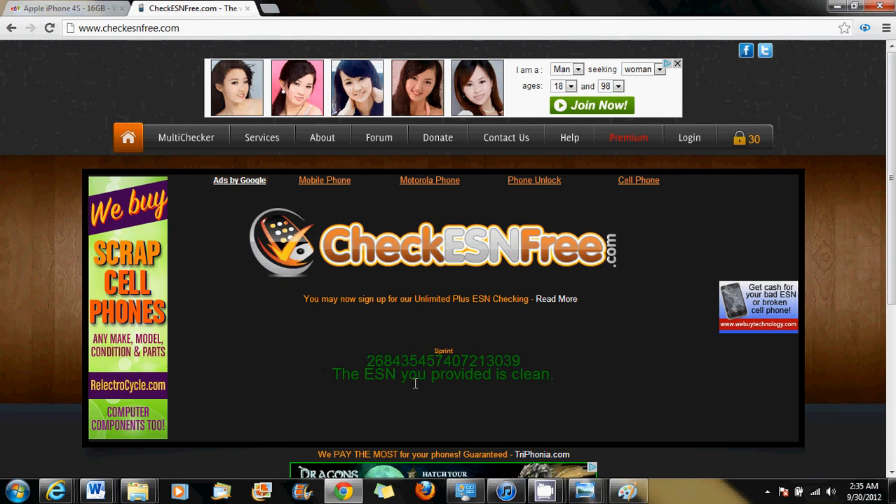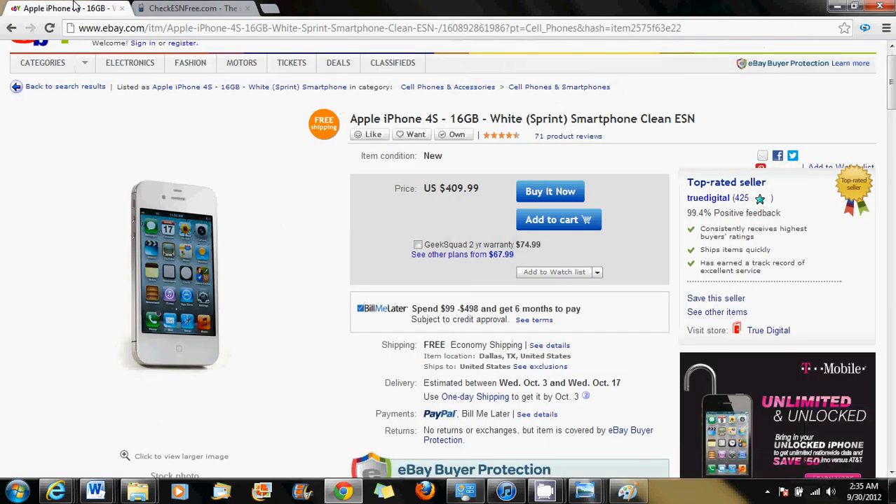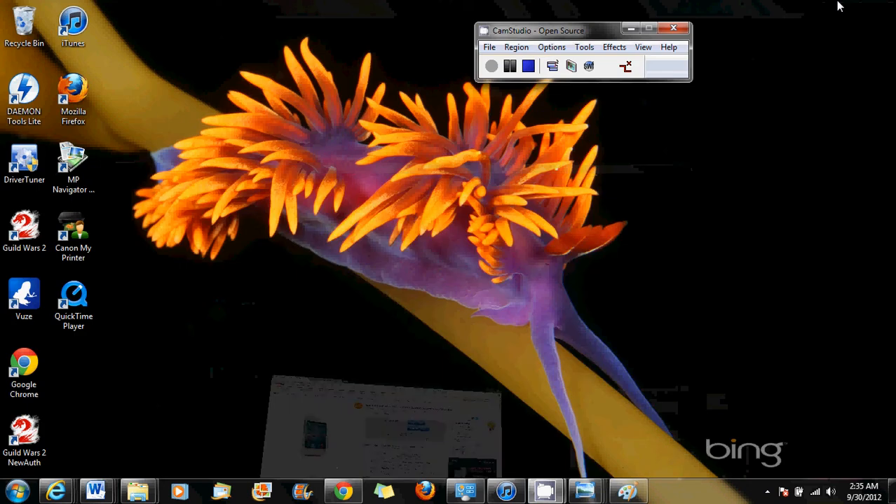Right away it tells you: the ESN you provided for Sprint is clean, so you can buy with confidence. You don't have to feel nervous that the phone won't activate when you receive it. I hope this helps you buy with confidence from sellers you're not sure about. Later, bye!